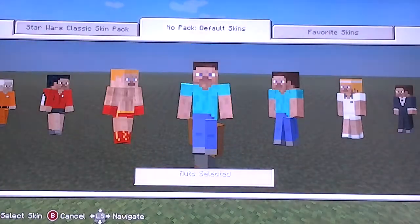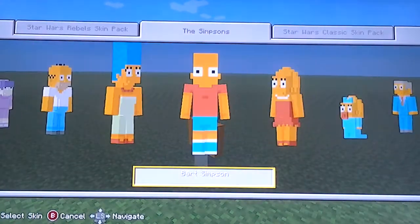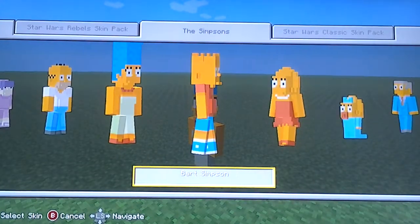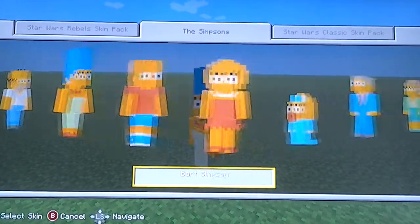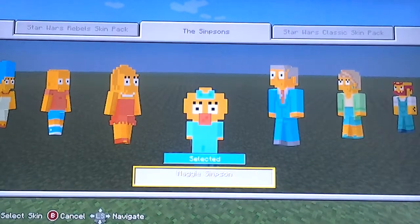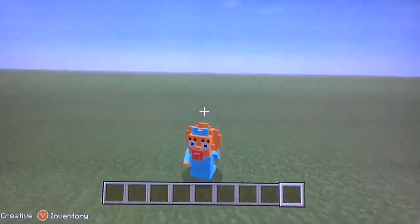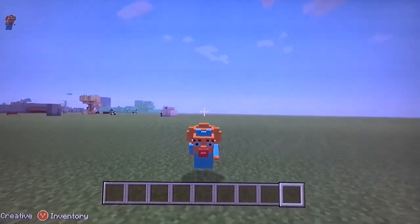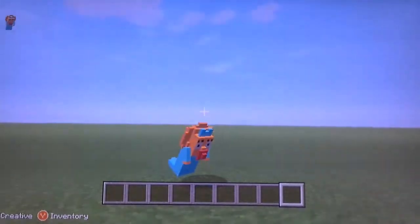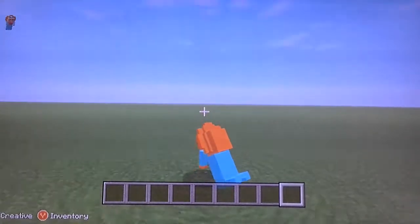The next skin is the Bart skin. He's got a little bit of fat on him, I guess, and he's kind of tall. You also get Lisa and Maggie. Maggie is probably my favorite character, except her sprint isn't anything too special.